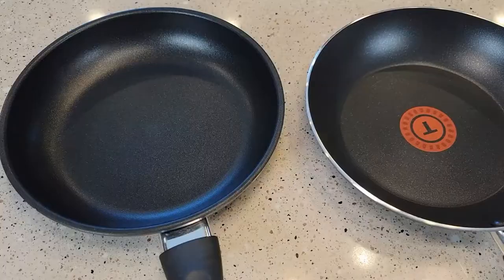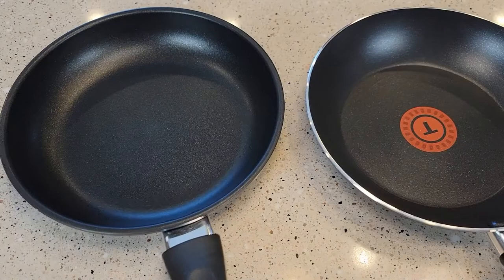They're both dishwasher safe. The T-Fall weighs just a little bit more than the Walmart one.